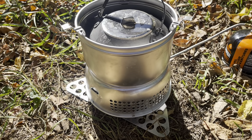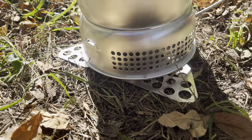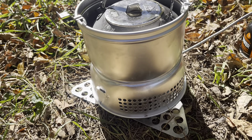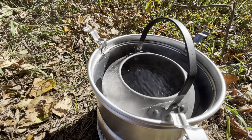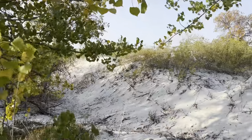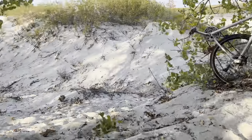These two Trangia pieces — the bottom windshield and the top windshield — are 20 bucks American each. That's a full-on boil. So when wind guards are a little upset like this, I do recommend WindPro.